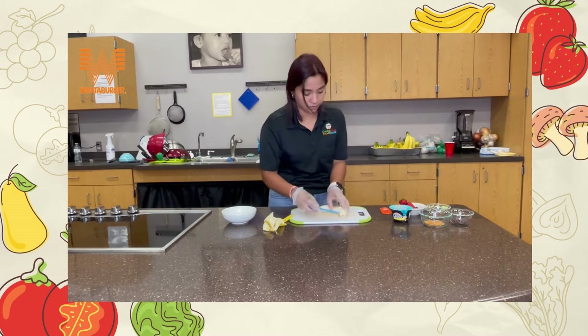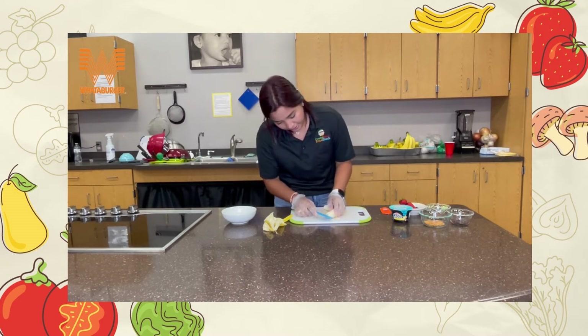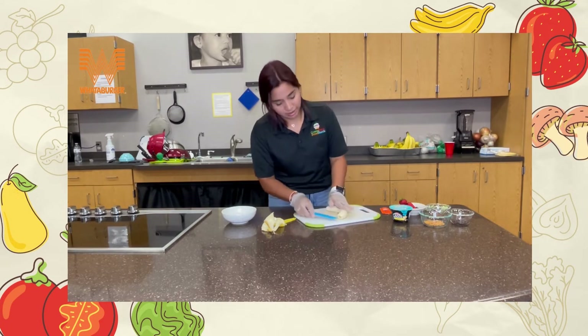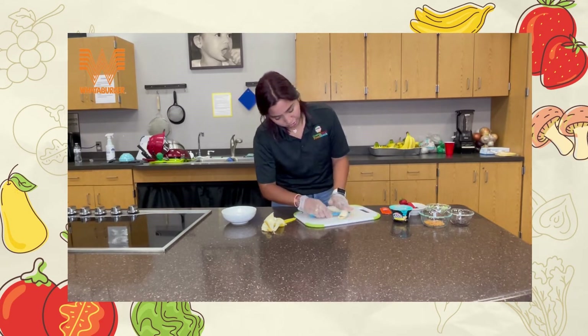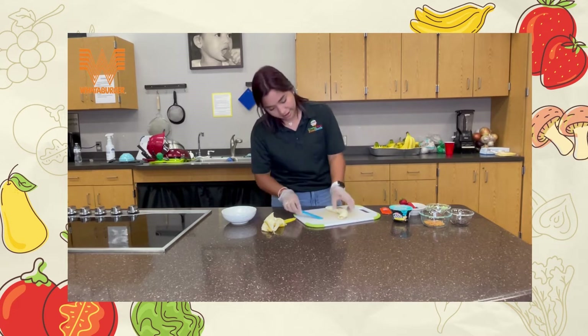If it rips it'll still be delicious — you can make it into a breakfast bowl. I'm gonna cut it kind of in half. This banana is very fragile so we have to be careful. Just place your banana straight down, hold it so it doesn't move, and cut right through the middle. Ta-da!